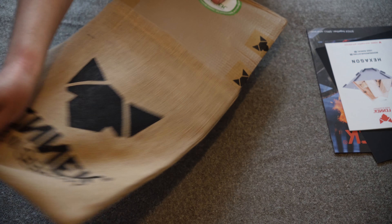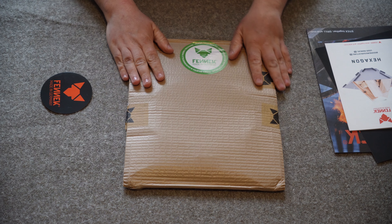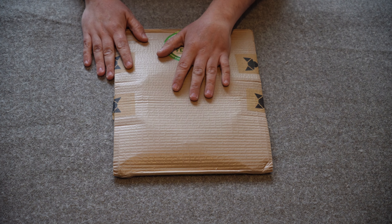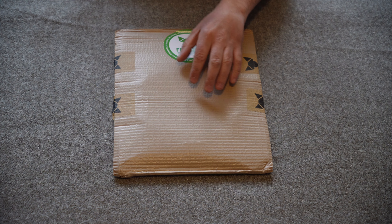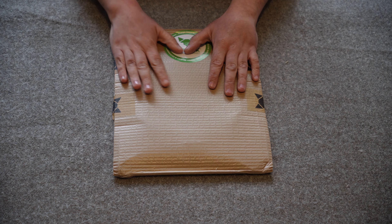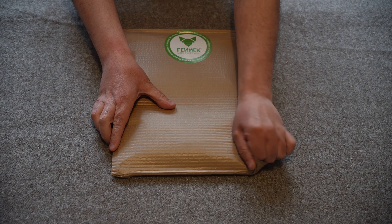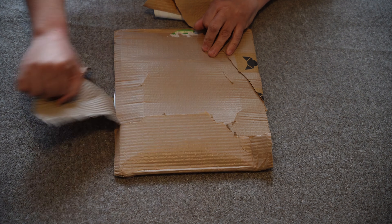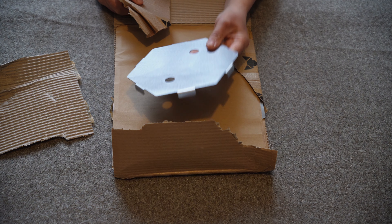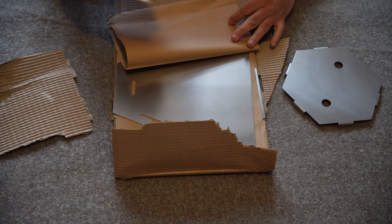We pull out the main stove, which is nicely packed in padded cardboard. One particular gripe that stood out in customer comments was that the company had actually sent a buyer a second-hand stove, which obviously is not good news — so fingers crossed we have a brand new unit in this packaging.